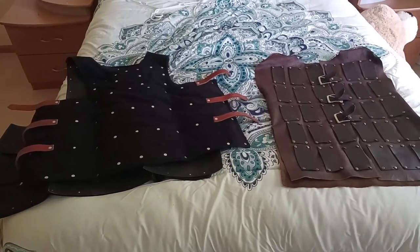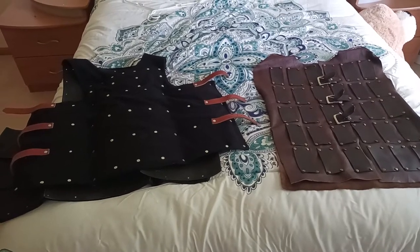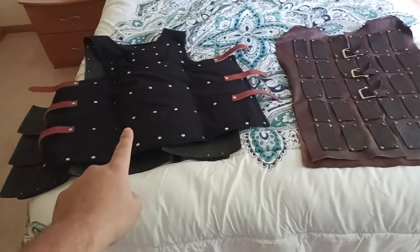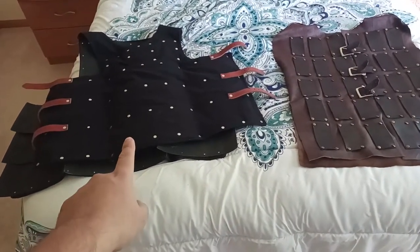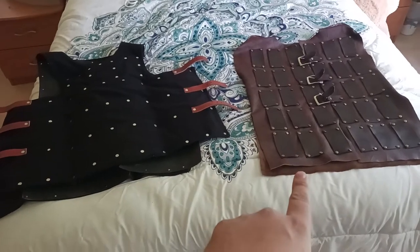All right, it's Brandon with Arabianite Armory, and today we're going to be talking about what the hell is a brigandine, what's a coat of plates, what's a Corazina. On the left here, this is a Visby pattern coat of plates. On the right, this is a fantasy brigandine.